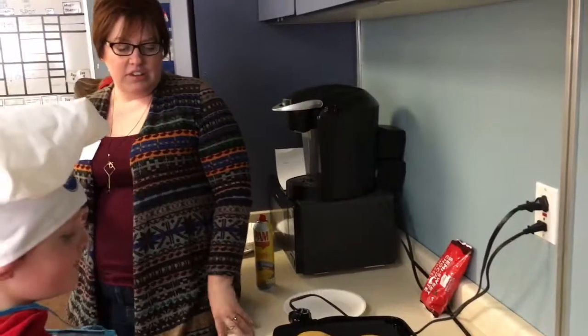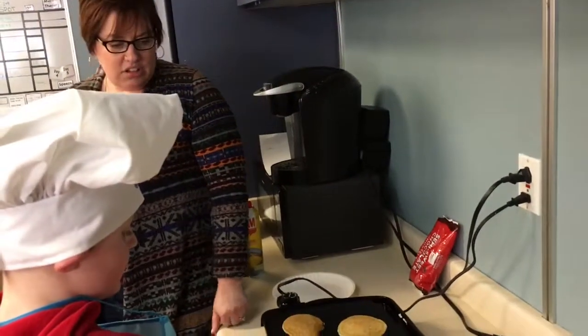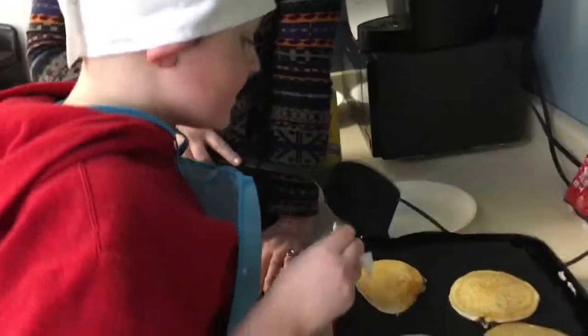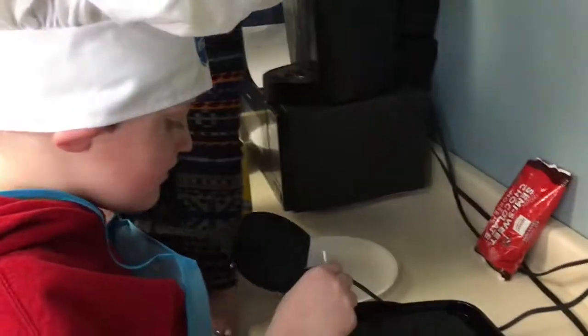So now how do we know that they're ready? By looking at this one — looking at the inside. You see these holes that we're getting? That means that they're getting ready.